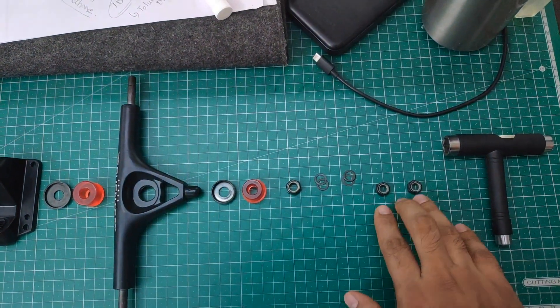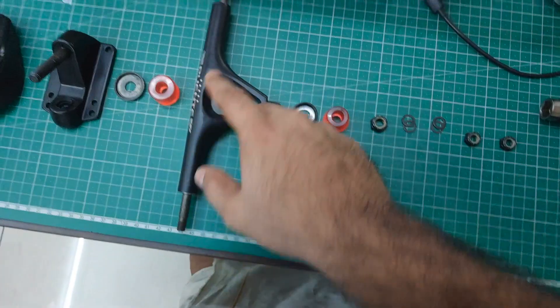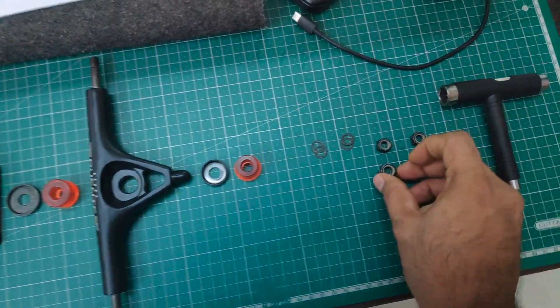These are two locking nuts for the wheels, which go at the end of the hanger, and two speed washers — both go at each end of the wheel. This is the kingpin nut. You can see the size difference — the kingpin nut is bigger than the locking wheel nut.